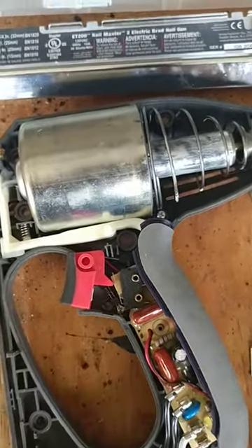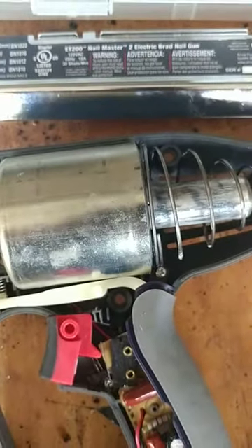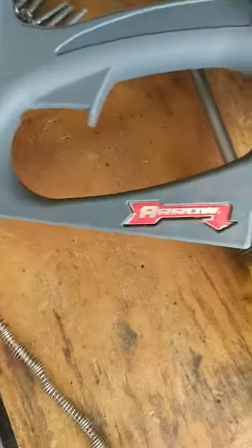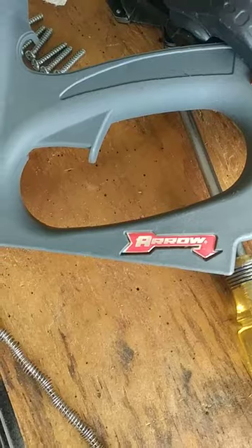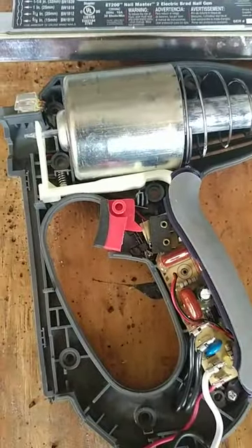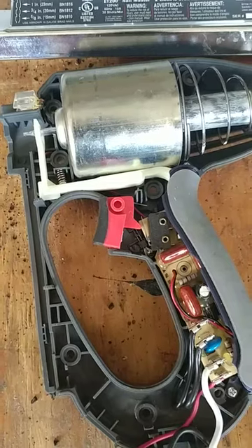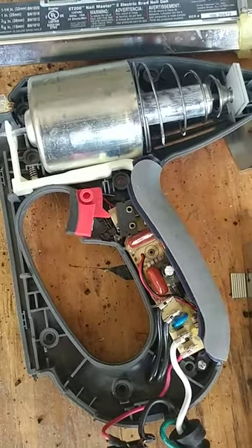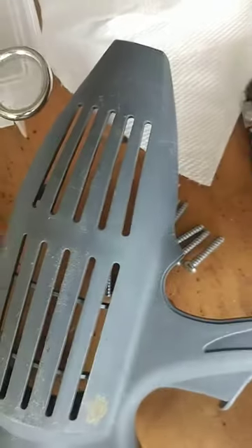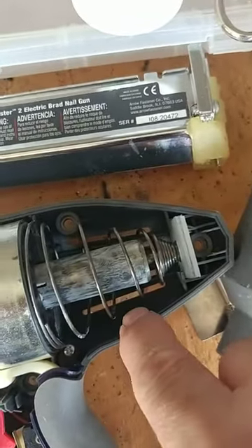Quick video here on an Aero ET 200 Nail Master 2 electric brad nail gun made by Aero. Mine's an older model. What happened was it stopped working — it just wouldn't fire anymore. I was confused about what happened to my brad nailer. I heard things rattling around in this section of the case over here, and I saw little black pieces rattling around in there.